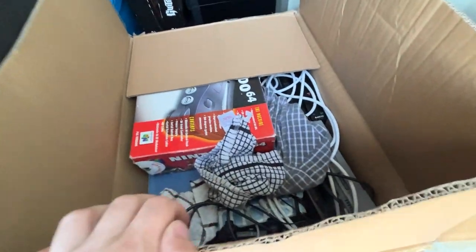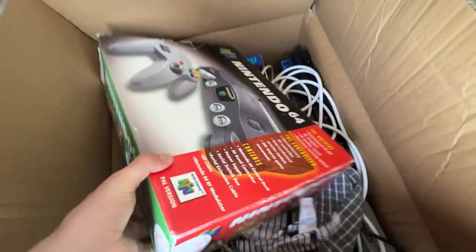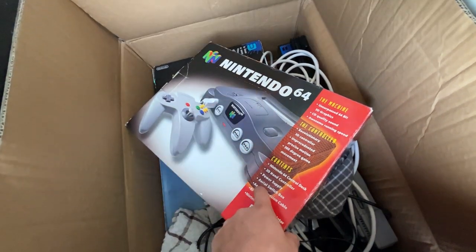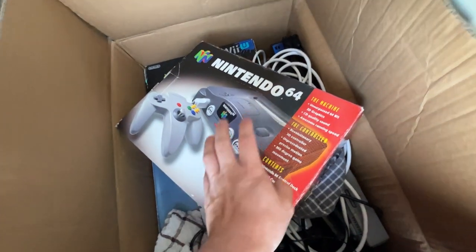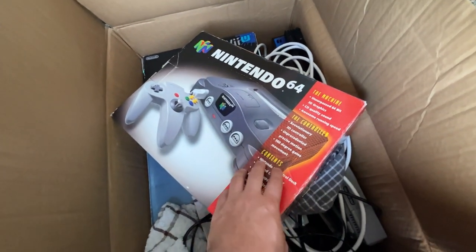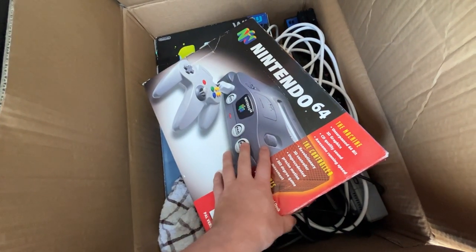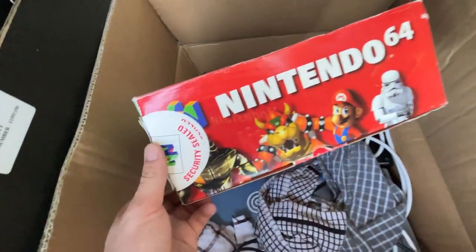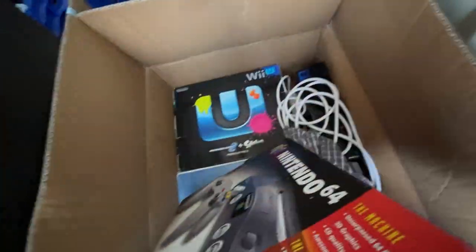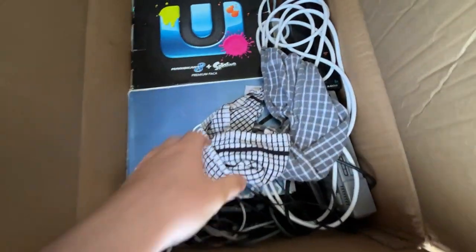Now this is where the consoles are. We've got a boxed Nintendo 64 which did have a limited edition sleeve, however I ripped it the last time I did a video on this and sold it to one of you guys for like 25 quid. That actually genuinely hurt my feelings when I did that, but I played it off quite cool. It's got the official Nintendo security seal stickers and it's in fairly good nick.